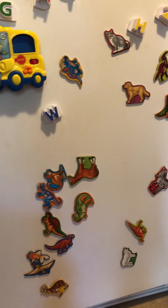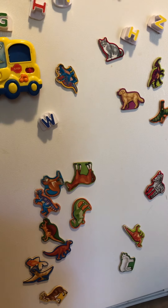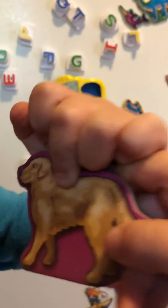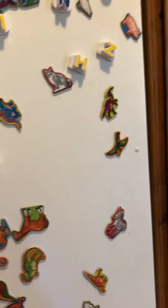Tucker, find the doggy. Let Tucker find the doggy. Doggy says woof woof! All right, let Tucker find an animal.